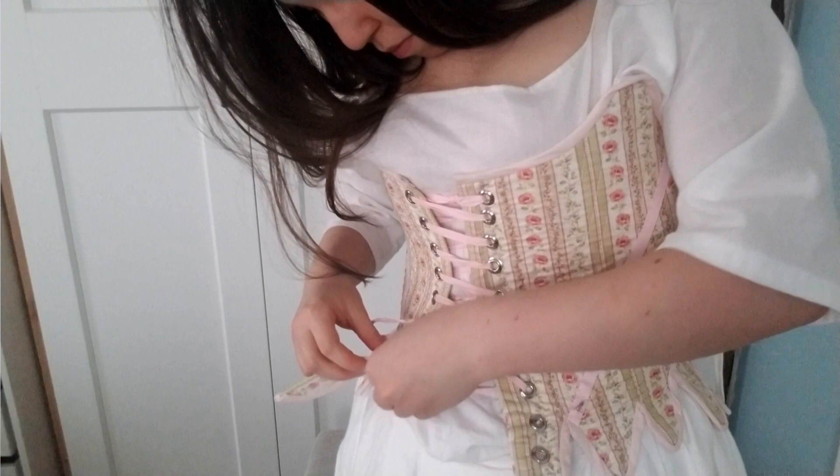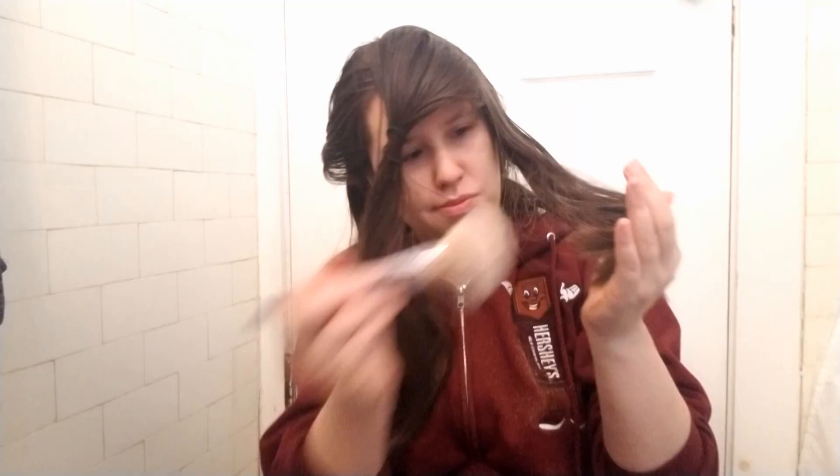I feel like Cousin It right now, or no, I feel like the girl from The Ring. I'm Melissa Case. I've been sewing historically inspired costumes for nearly a decade, but I'm still pretty new to the 18th century.